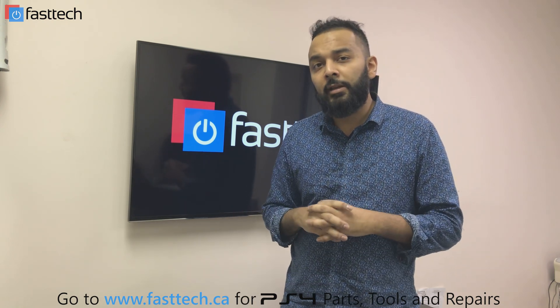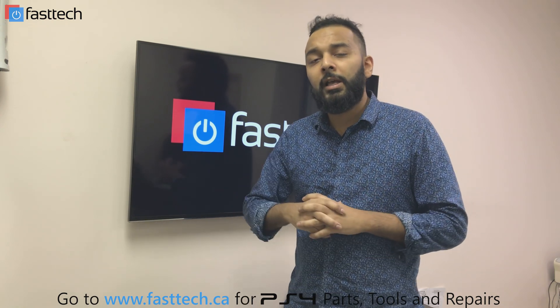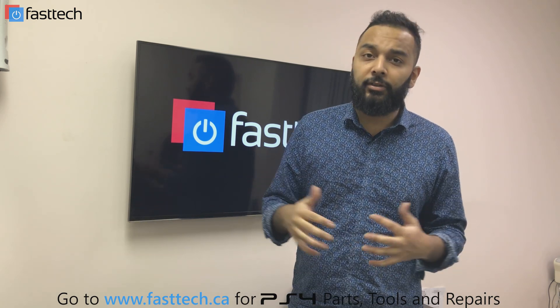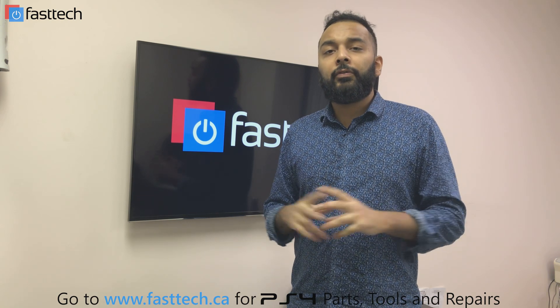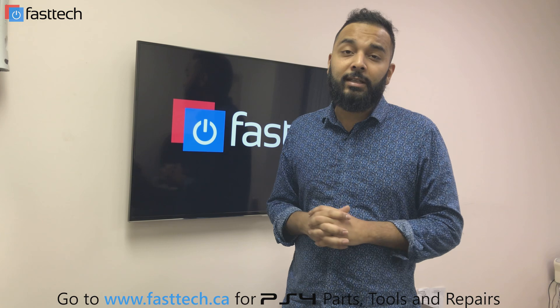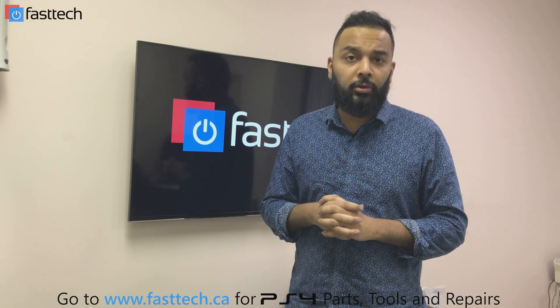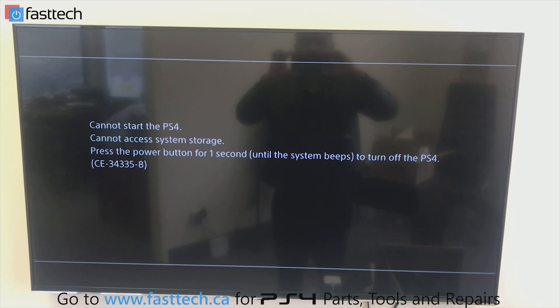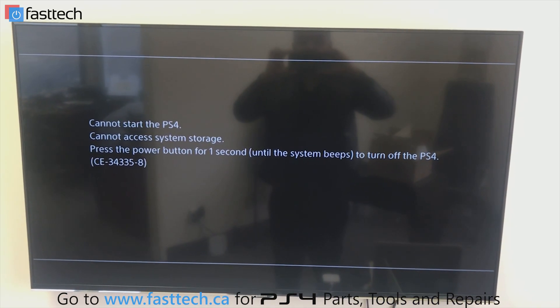We sell hard drives on our website — I'm going to put a link in the description box. We also sell all the tools that you need, and I'll put a link for those in the description box as well. Check out our website at www.fasttech.ca or www.fasttechstore.com. Let's get started — I'm going to show you how to fix your PS4 if it has this error message.